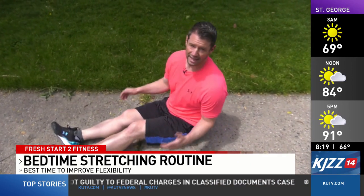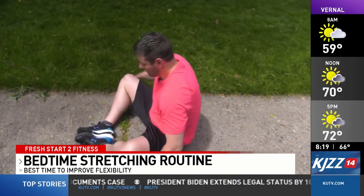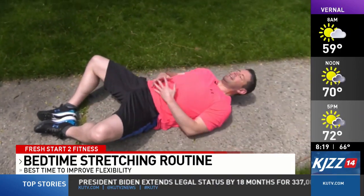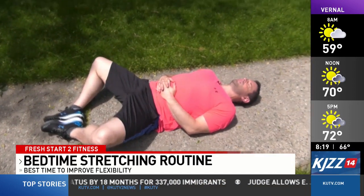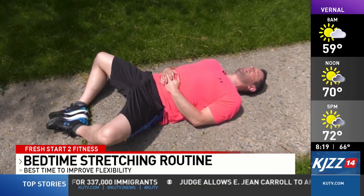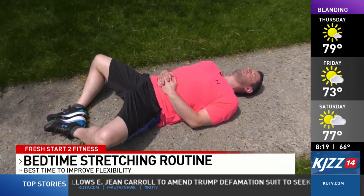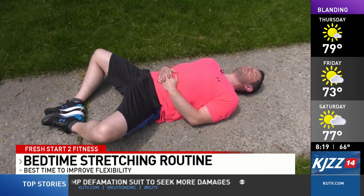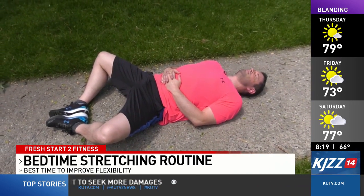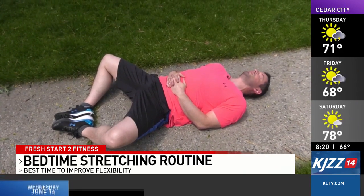And finally, we'll do the lying stretch. This time we're going to place our feet like so, with the bottoms of our feet facing each other. Just lie down and place your hands on your stomach, and relax. You'll be able to feel this stretch through the thighs, and we'll hold this for ten breaths — in through the nose and out through the mouth. We'll repeat this two to three times.